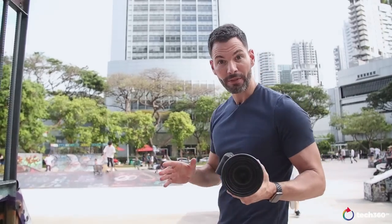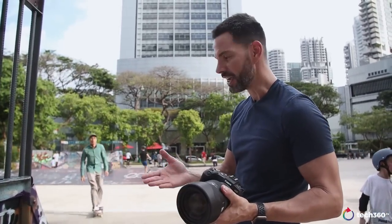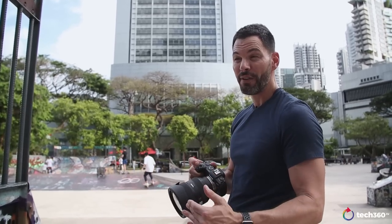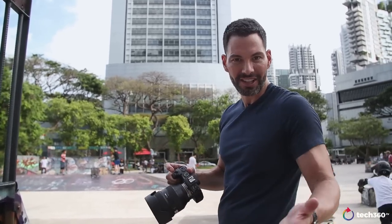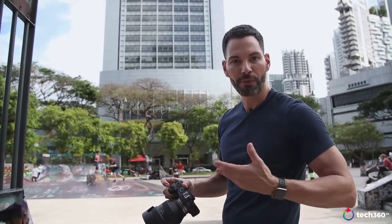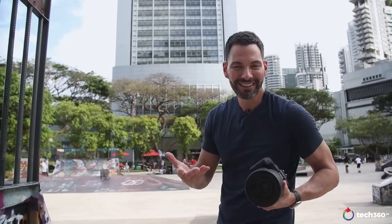One cool addition to the RP in terms of autofocus, besides dual-pixel, is eye tracking and face detect. The eye tracking works relatively well but you have to be close to your subject — if you're far away, you'll just get face detection. It's not as good as Sony, who has that market cornered, but it's good enough especially for portraiture where you're close to your subject anyway.